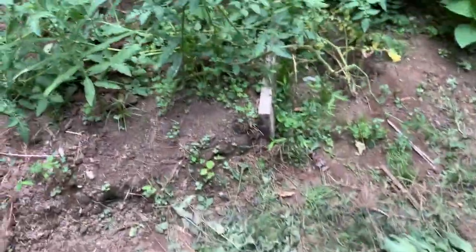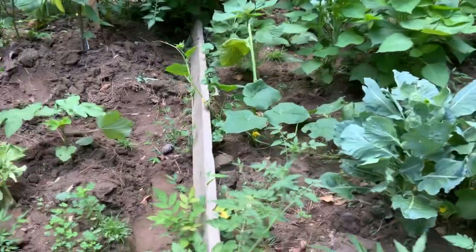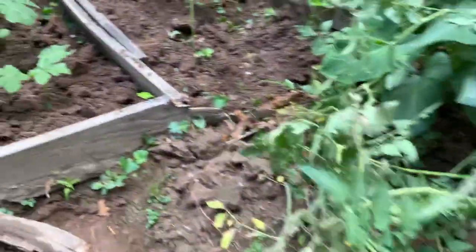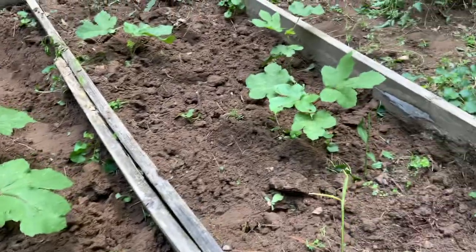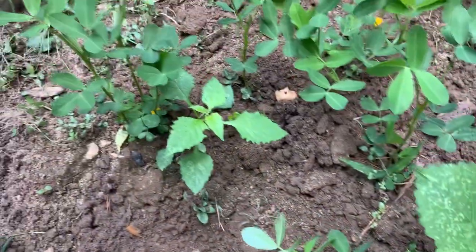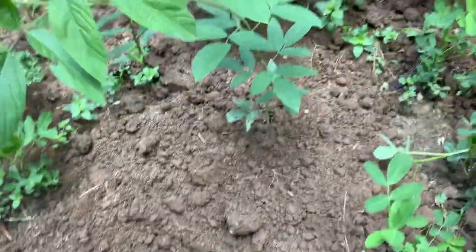These are weeds I took out - I cleaned up the garden. As you can see we have shisho, we have tomatoes, we have banana peppers growing right there. All over here is okra. Okra and tomatoes. And here, let me show you my ground nuts - these are my ground nuts and as you can see they're starting to push out flowers. Ground nuts, okra, ground nuts, pigeon peas.